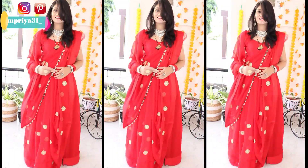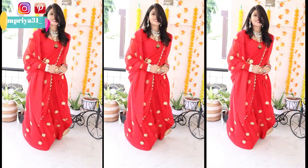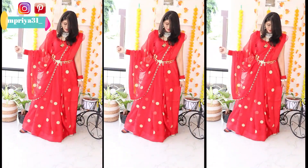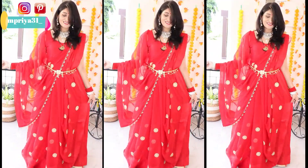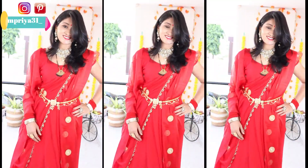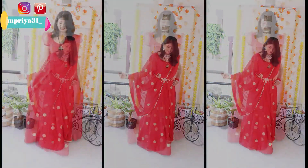Hey everyone, welcome to my channel! I hope you all are doing well. In this video, I am going to share how you can easily style your hair with a crop top or with a blouse. If you like this video, please like and share with your friends and relatives, and if you want to subscribe to the channel, press the bell icon for watching these fashion videos.